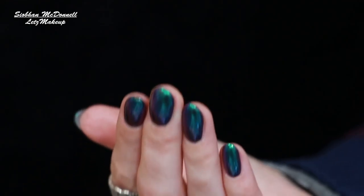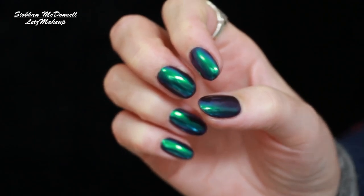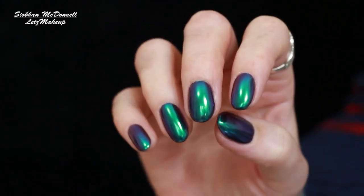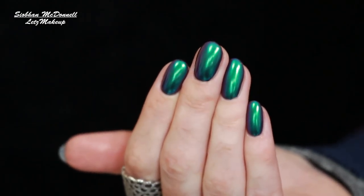Hi guys, welcome back to my channel. I have an eye tutorial for you today which is loosely inspired by my new beautiful nails. I'm obsessed with them. I went for the chrome nails — duo chrome metallic finish — they look purple in one light and then green in the other light. So that's kind of what I somewhat recreated on my eyes.